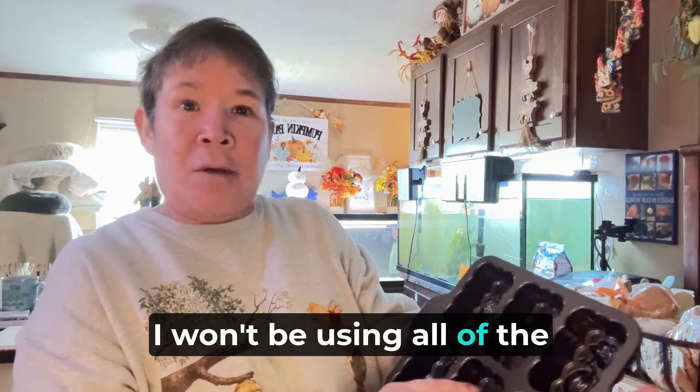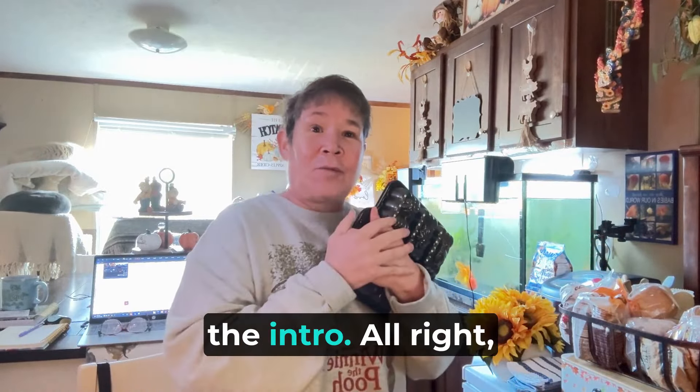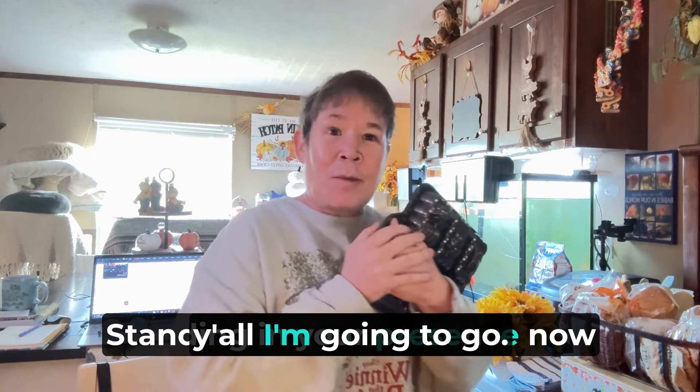I won't be using all of the little spots, but yeah, just want to come on and tell y'all because I think I already did the intro. Alright y'all, I'm going to go.